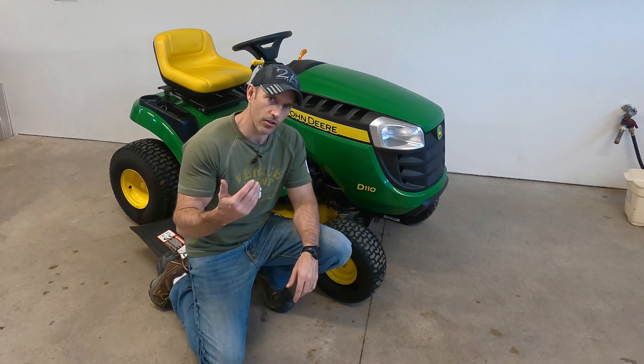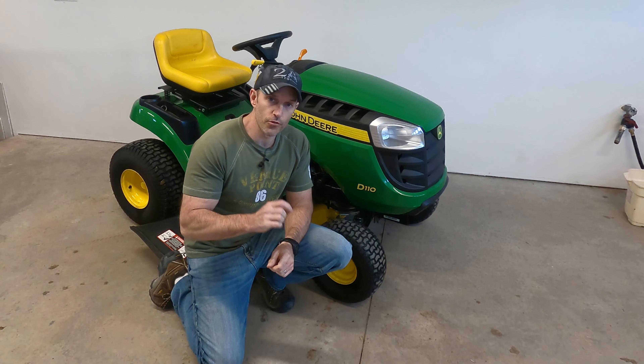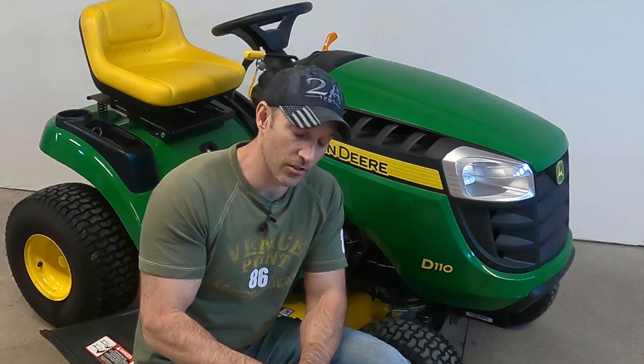What's going on my John Deere owning friends. In this video, I'm gonna show you the most overlooked spot that people forget to grease. After you see it, you'll think that was really easy. And then after that, I'm gonna show you all the other places that you need to grease on this John Deere lawnmower.